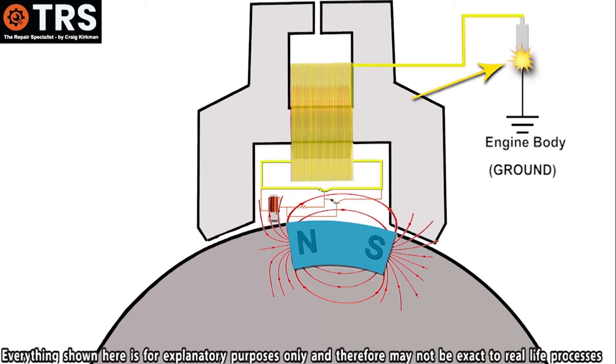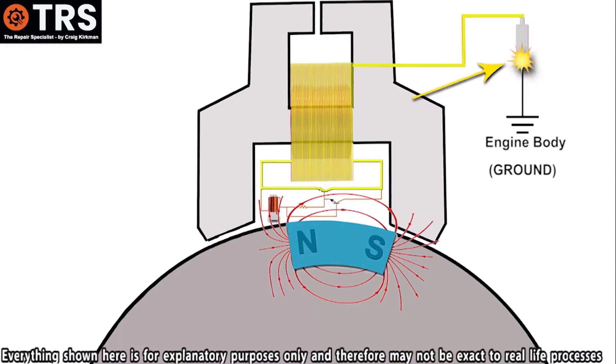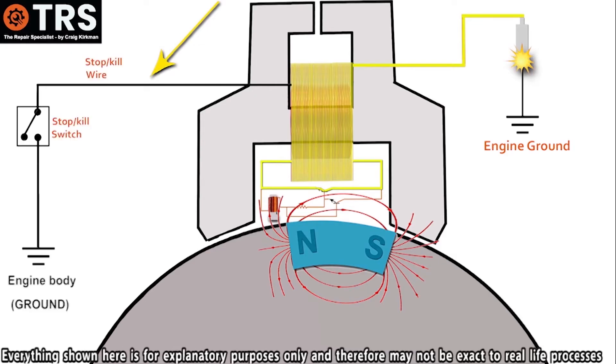As long as the electrons use this specific route to ground, there'll always be a spark. But that's not something we want to happen all of the time. Because to turn off an engine, such as the one on this little petrol lawnmower, we need to turn off the spark. Removing the spark means we'll have to get these electrons to take a different route through to ground, rather than through the spark plug. And this is where the kill wire or the stop wire comes in.